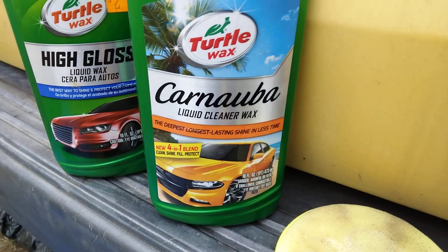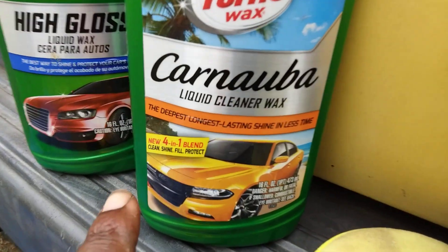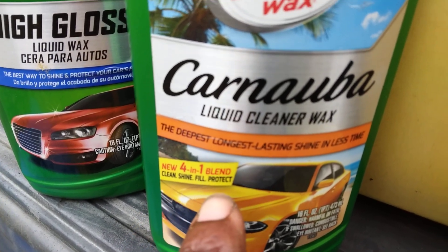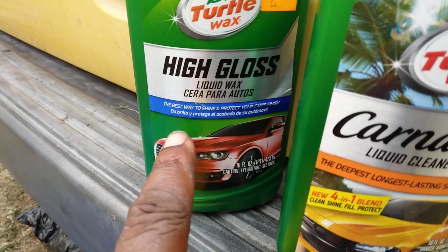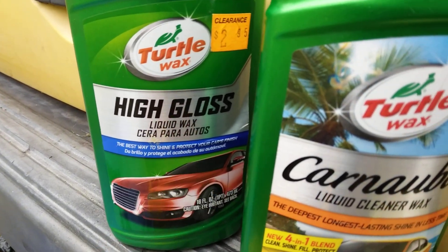So basically I can use this Turtle Wax combination on the entire truck, which is a good thing. Now this is a four-in-one blend — cleans, shines, seals, and protects. This is really the best way to shine and protect your finish with the high gloss liquid wax.